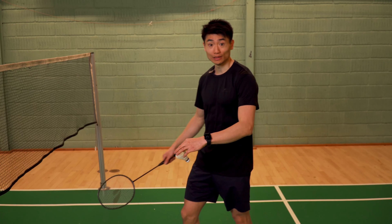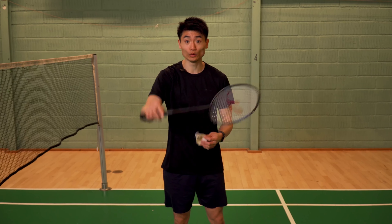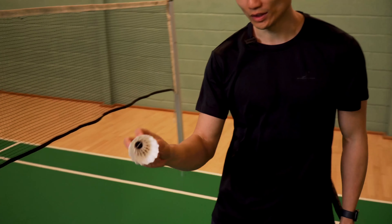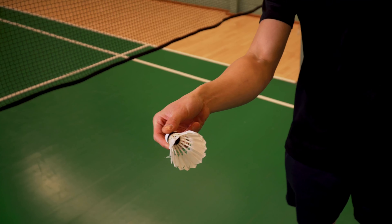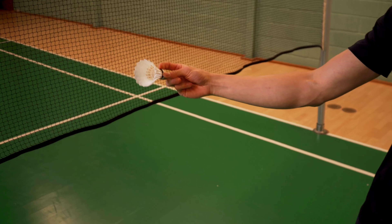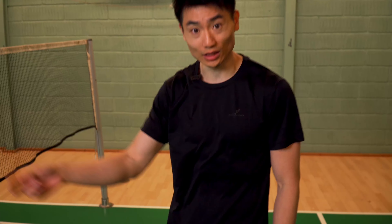So there are a few ways to do this exercise. For the feeder, one option is that the person doing the exercise does a drop shot to the net so the feeder can go and do a backhand spin — that's one way. The other way, as we are doing in the video, is throwing the shuttle. As a feeder, you hold it with three fingers, and basically you spin the shuttle backwards — that's where you get the spin. So by using three fingers, you're just spinning it backwards, and you get that spin on the shuttle.